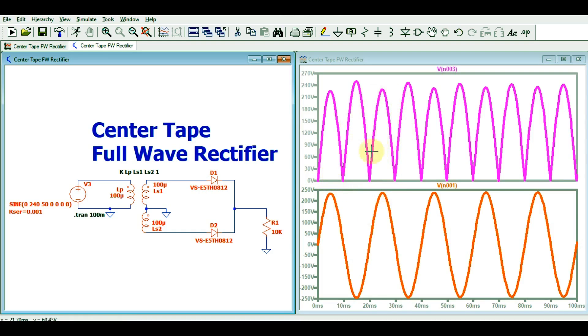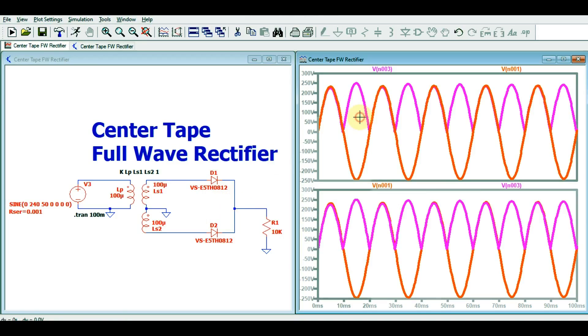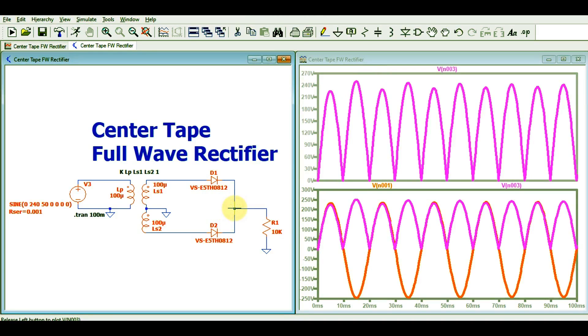Let me merge the input signal so you can compare. This is your input signal, and your output is following the input. For the positive half cycle, the output follows the input. For the negative half cycle, it is clipped off and appears again. This shows how the full wave center-tap rectifier works.